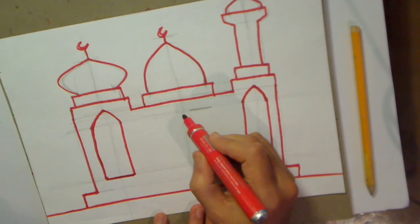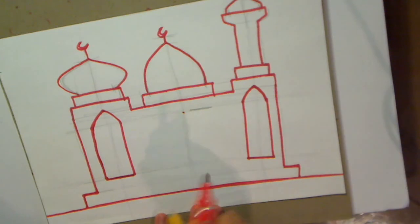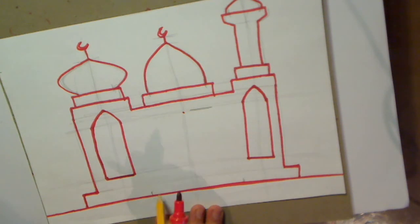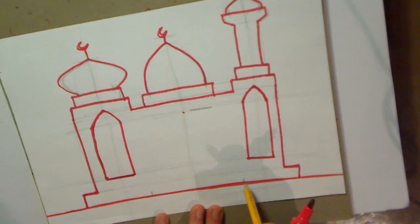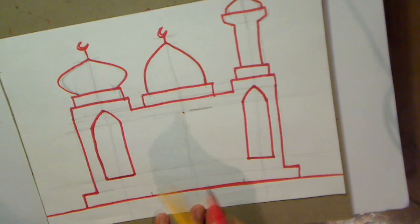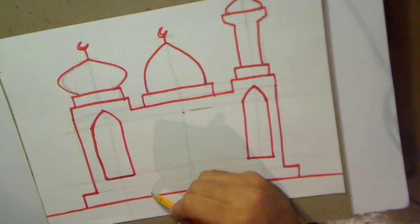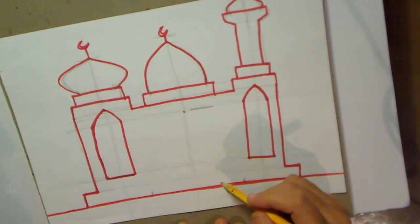Now for the door. The top of the door is going to go here - we know where the guideline is. Let's put guidelines for where we want the door to start: about here and about here. So that's A, that's B, that's C. We'll go from A to B, and then from B to C, just as we've done with all the other domes. You're going to do this with a pencil. You're not just going to go A to B like that, because that will be a funny looking door.